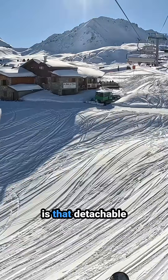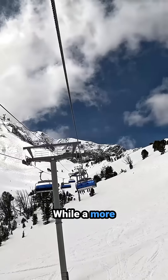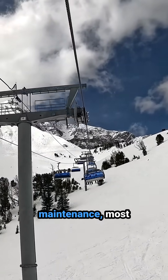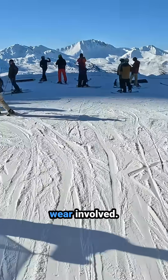Another drawback is that detachable chairlifts thus far have had a shorter lifespan than their fixed grip counterparts. While a more simple fixed grip chairlift can remain operational for many decades with proper maintenance, most high-speed chairlifts have required replacement after 30 or 40 years due to the mechanical wear involved.